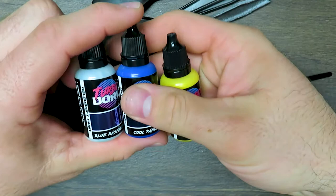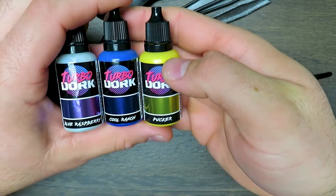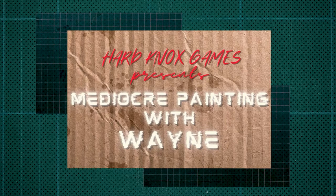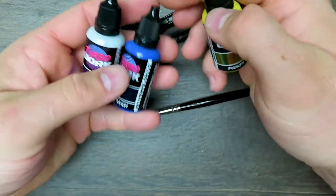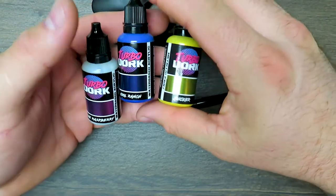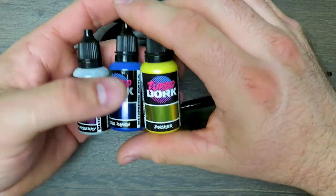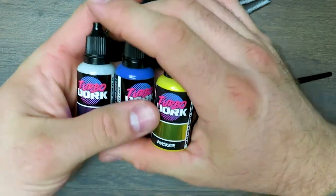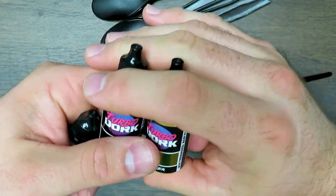Turbo Dork — you want to know what I call this palette? Flavor Town. Welcome back to the Mediocre Painting Channel, Hard Knocks Games. My good friend Allison is sitting in on this one so we can talk about some new stuff we got in recently. We've had it for about a month or so, but we're just finally sitting down to do some talking about it and do some reviews on the new paint line: Turbo Dork.